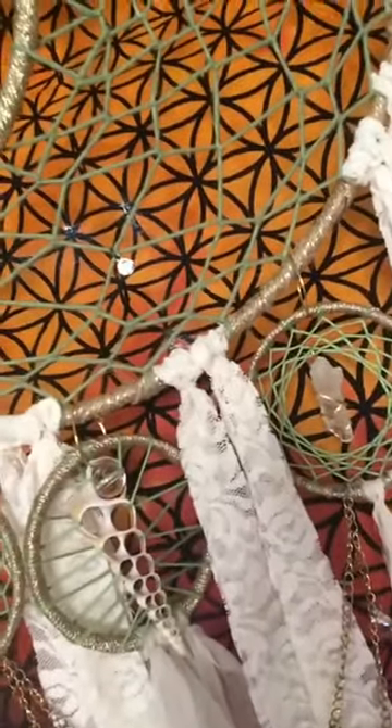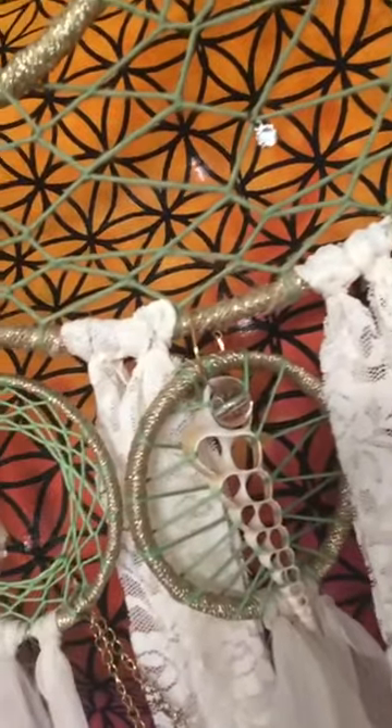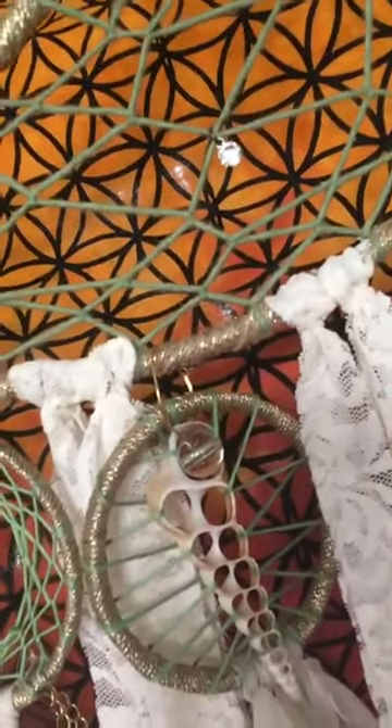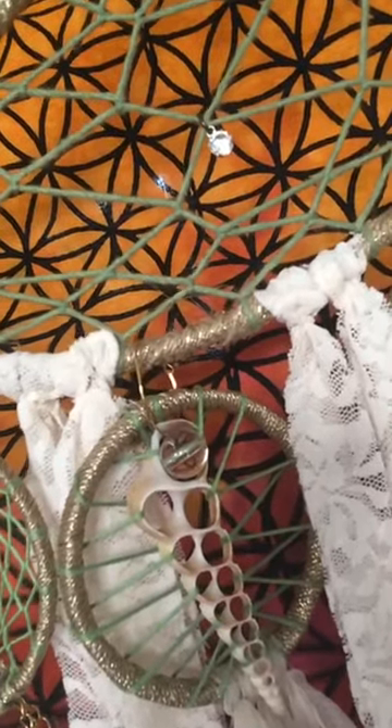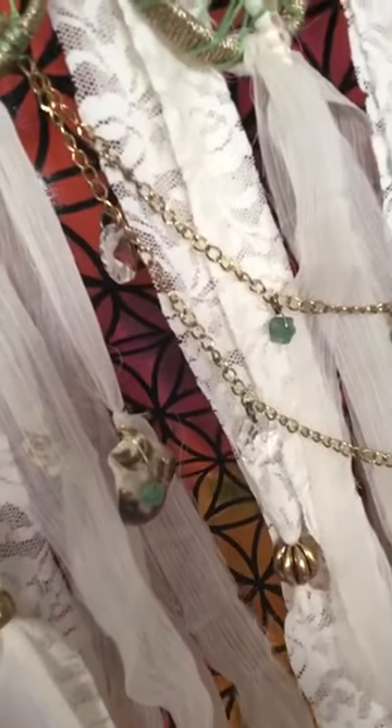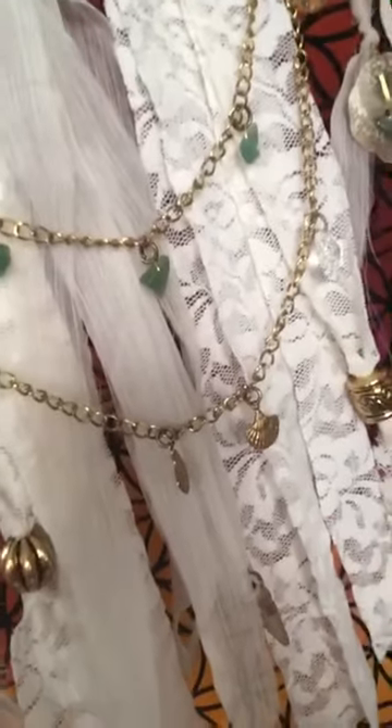You can also see the quartz — I wire wrapped the quartz. I weaved the seashell and placed a clear crystal bead right there. I wire wrapped seashells and included an aventurine — elements of mermaid energy.